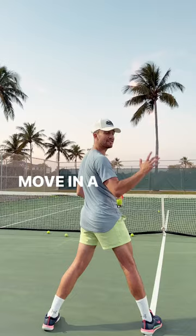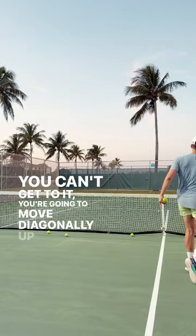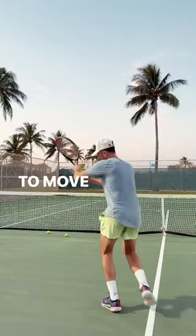If you have a forehand volley, instead of going over here, you're going to move diagonally up and you'll be able to make better contact. For the backhand volley, instead of going out here, you're going to move on a diagonal as well and you will be able to cover more balls.